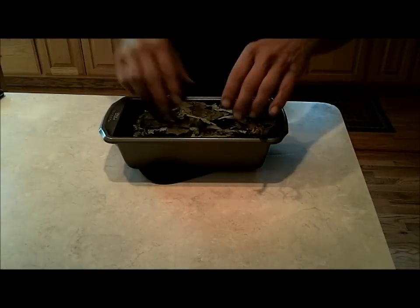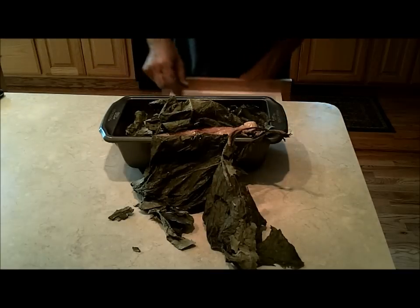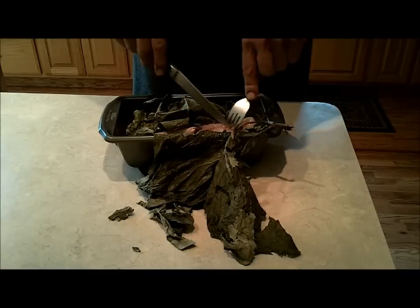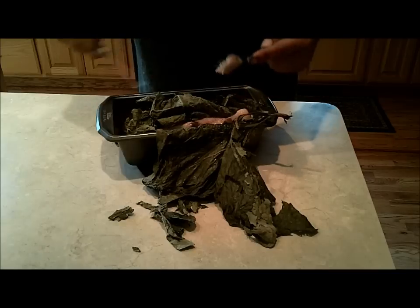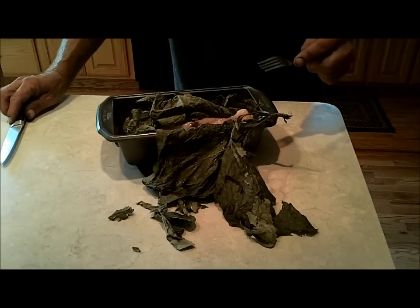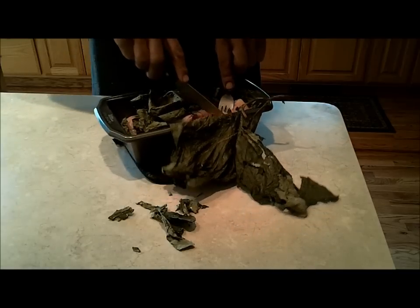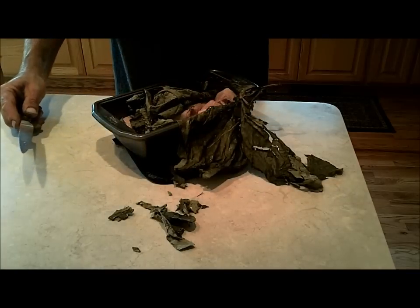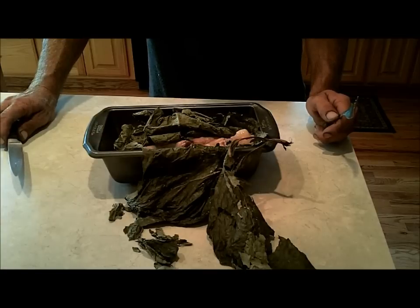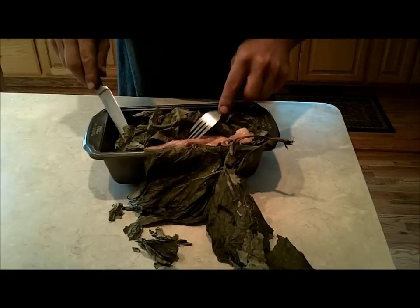Okay everyone, here it is. It's really moist — it kept it really, really moist. But I don't taste any of the burdock in it at all. There should be a distinct bitterness if I could taste it. It's actually really good. Wrapping it in burdock leaves works real well — it did keep it moist, but it didn't do a whole lot for any extra flavor.